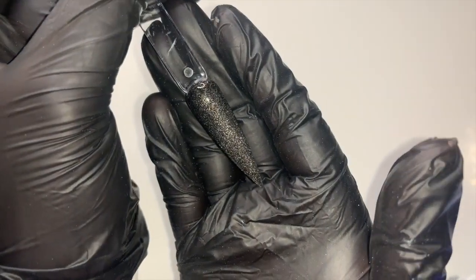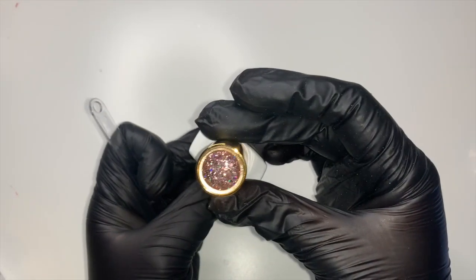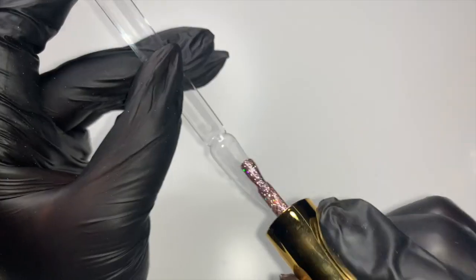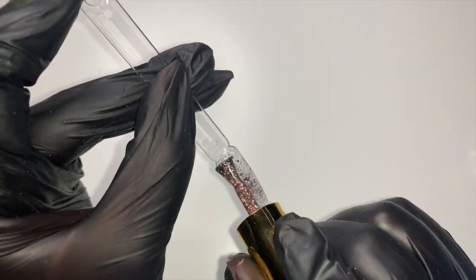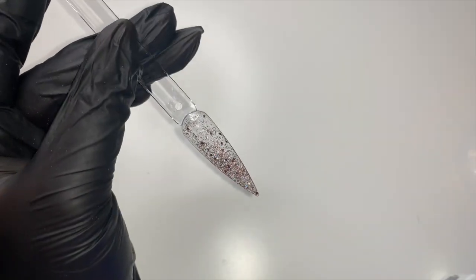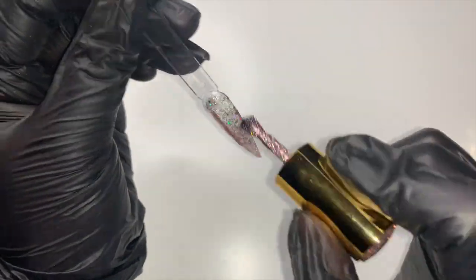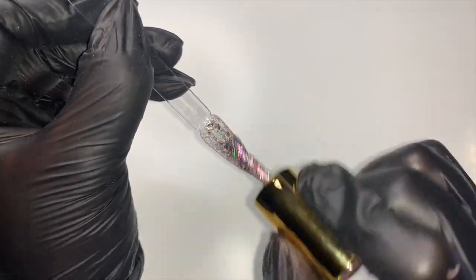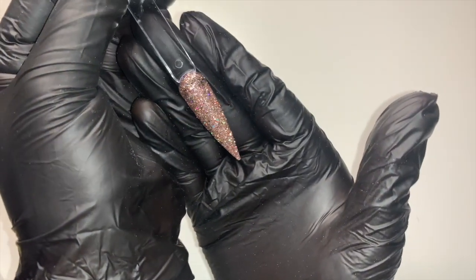The next one I'm going to swatch is night sky. How lush is that? Next I'm going to swatch festival, which is another of my pink glitters. I'll get that one under the lamp — and this is the final look for festival.